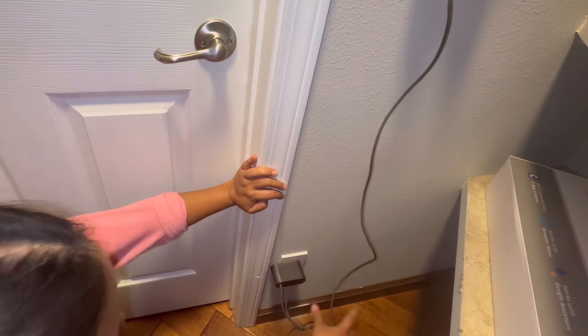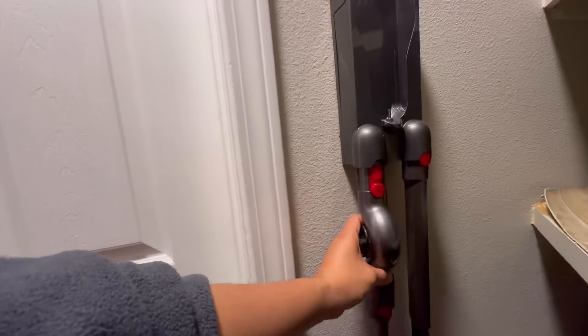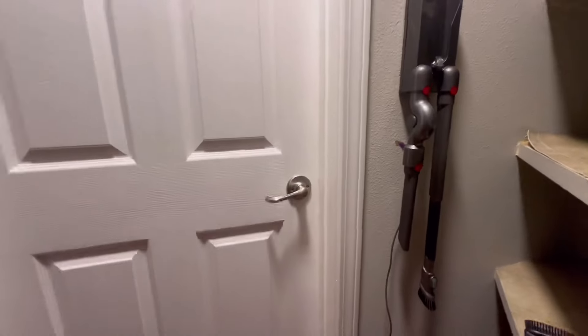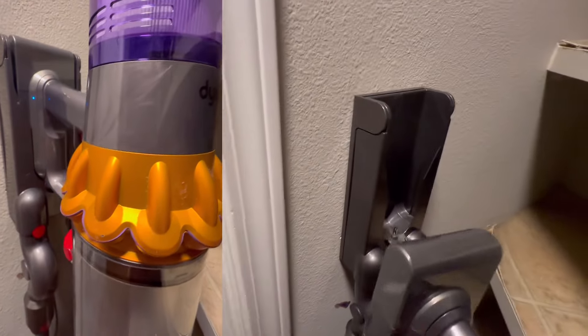Now we're going to attach the charger. I'm also going to attach some of the accessories at the bottom part, and then put our Dyson on top. As you can see, the blue blinking light means it is charging.